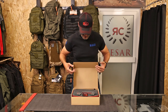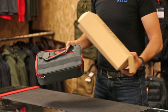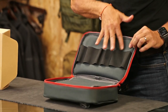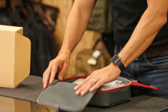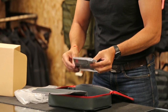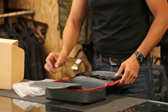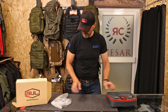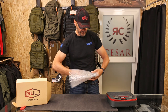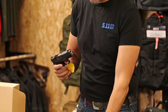Let's open this and see what's inside. Inside is a nice black box — here you have space for six magazines, some cleaning tools, an extra magazine safety flag. It comes with two magazines.